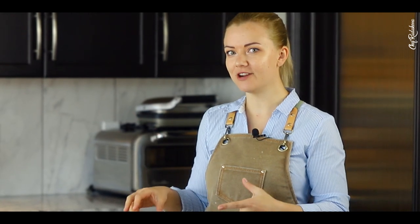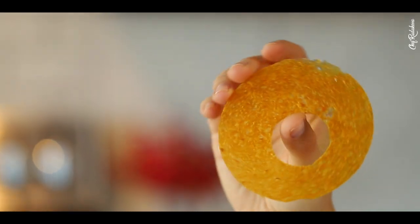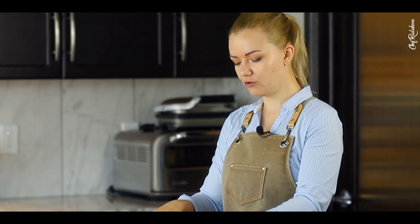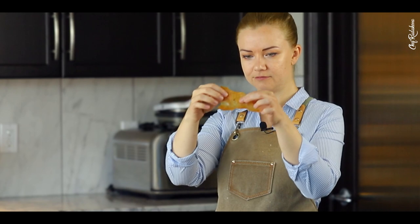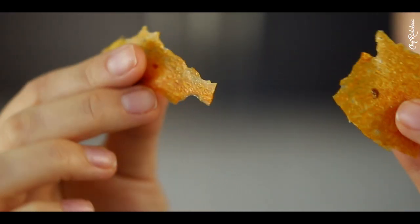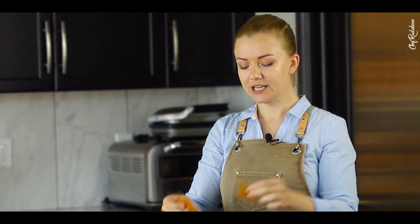Our fruit hoops are ready. They've completely crisped up — that's exactly the texture I was going for, so I'm so happy I finally did it. It's a really cool technique. You can shape it differently too — you can do circles or any shapes you want. It's really cool.